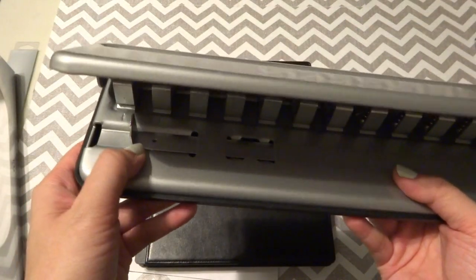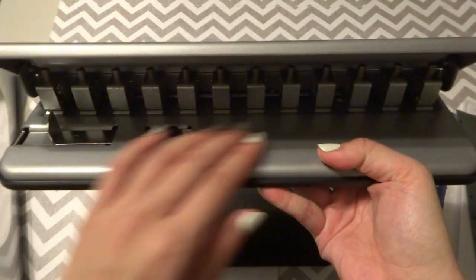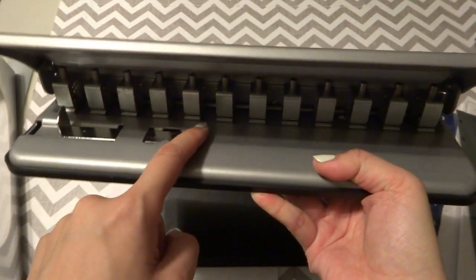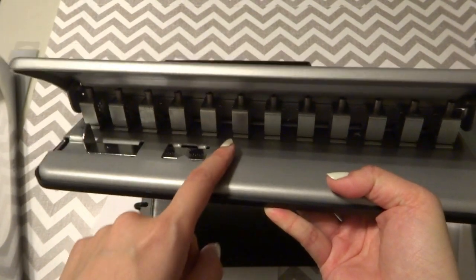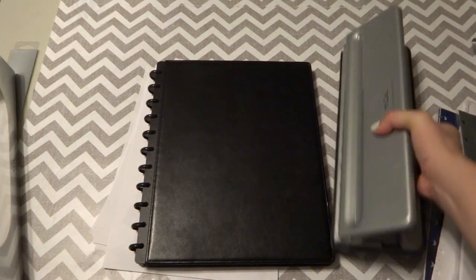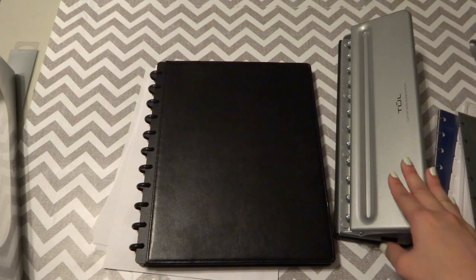I saved the box to show you guys that I just bought this. When it comes, it's already preset for 11 holes; you can go up to 12, and you can also shrink it to junior or A5 size for nine to seven holes — whatever works for you. Apparently all the hole spacing is the same regardless of the number of holes, so you can configure it yourself.